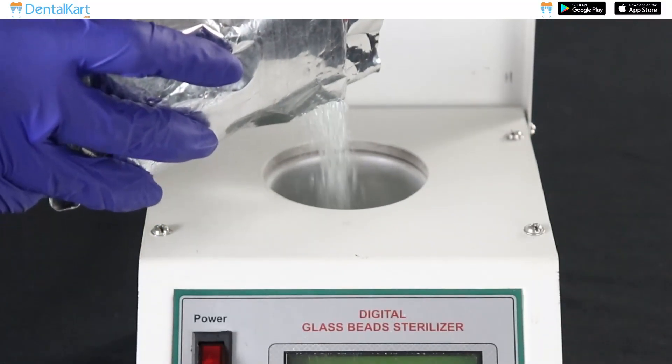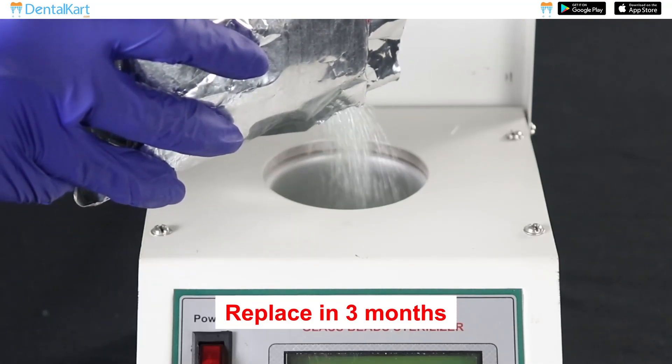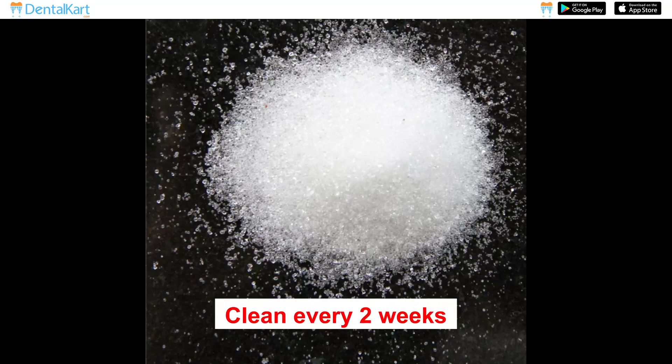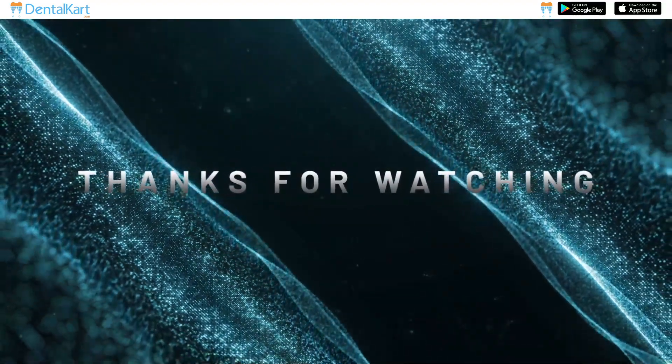It is recommended that glass beads be replaced at least once every three months, and cleaned at least once every two weeks. That's all we have for today. Thank you for watching.